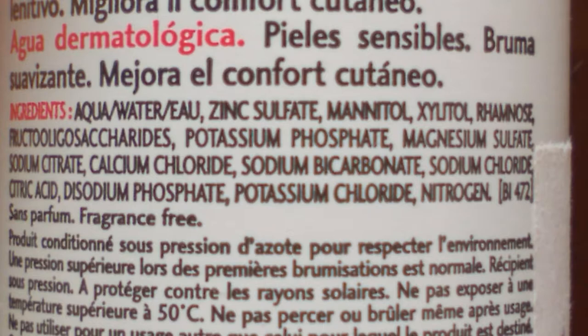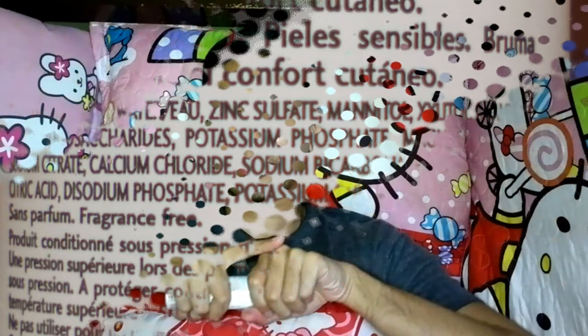Here's the list of the ingredients. We spray it on our face after waking up, after shower, and we use it on top of our moisturizer.